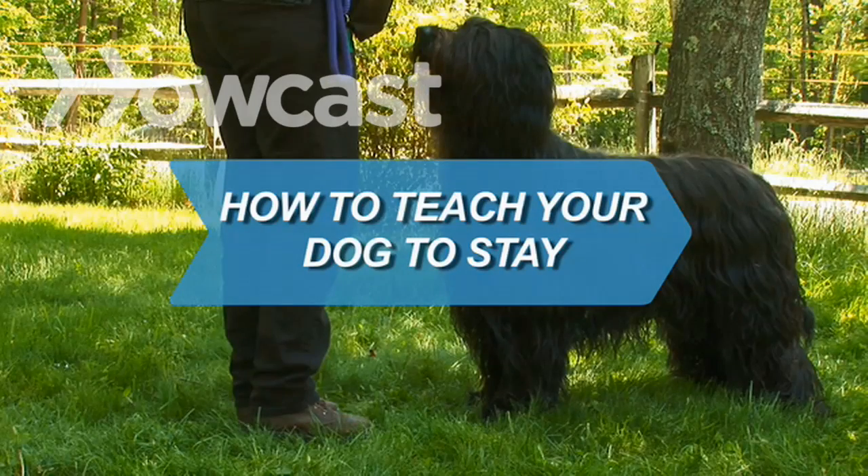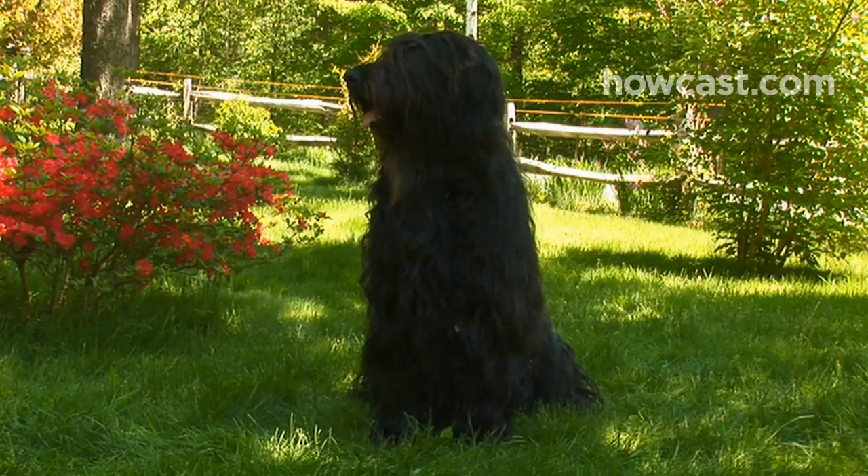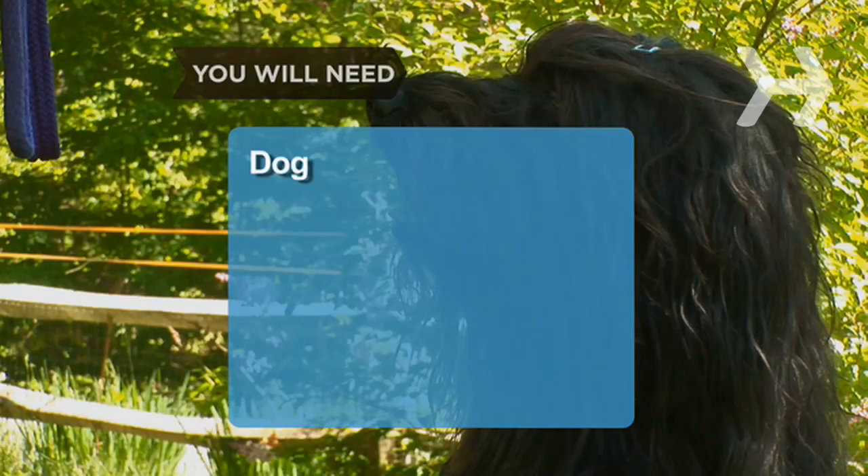How to teach your dog to stay. When used together with a sit command, stay can form the foundation for more complex tricks. You will need a dog and dog treats.